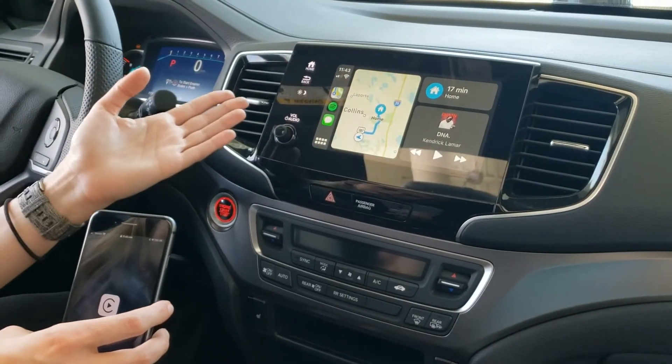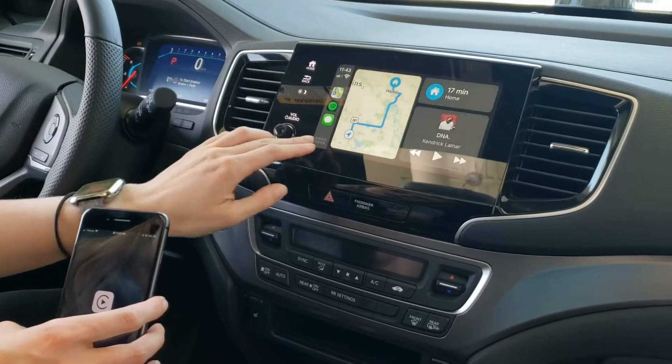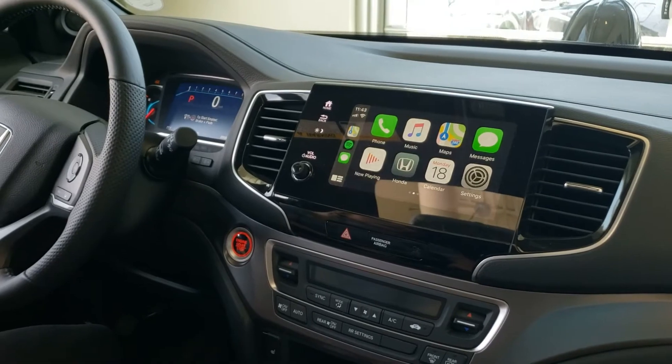There are different configurations you can have. You can also see your maps, your music, your text messages. You can go right here and see a bunch of different apps that you have. It's essentially an abbreviated version of your phone.